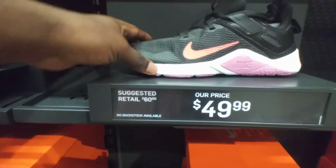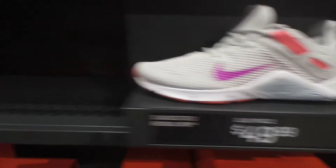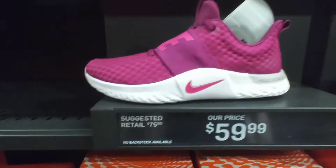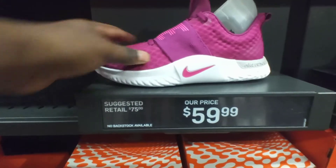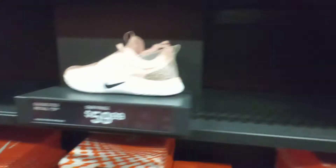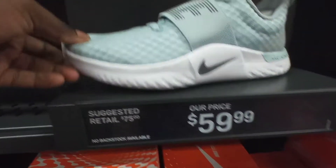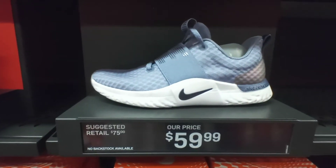Right here you got the Nike Women's Legends black flash cleanses for $50. Another pair, black — I mean white gray colorway $50, all black colorway $45, $49. You got the Nike Women's Renew Incessant true berry pink blast white colorway at $60. You got the Women's Nike Renew Incessant cool burst white black colorway $60. Another pair ocean blue white black colorway $60. These right here Nike Women's Renew Incessant indigo colorway going for $60.